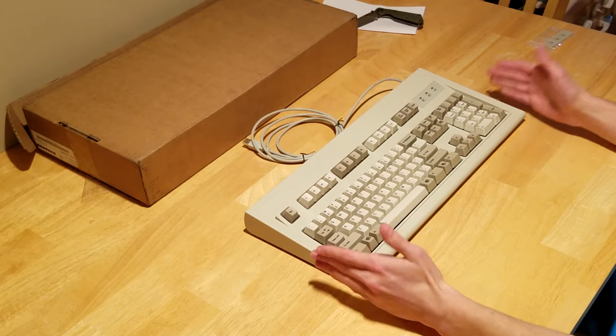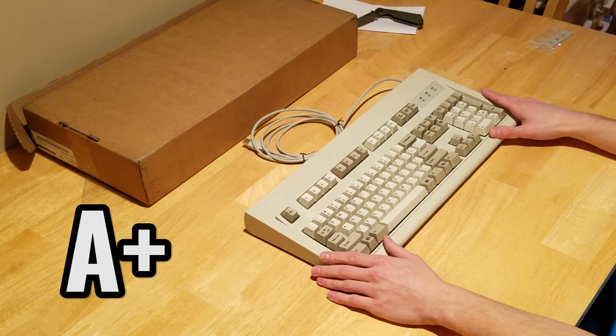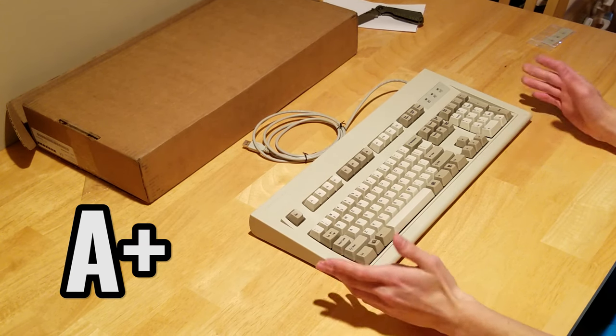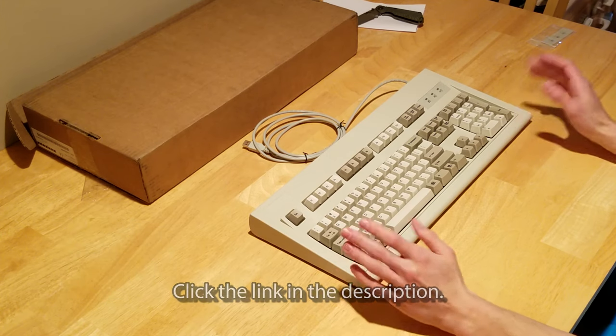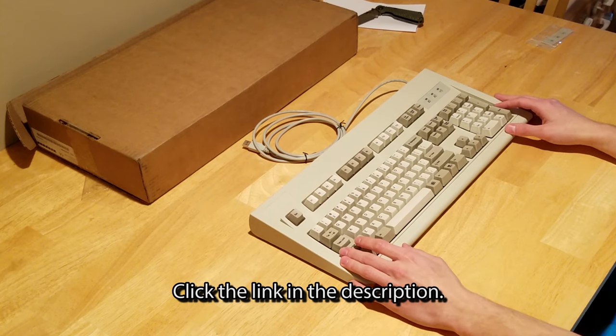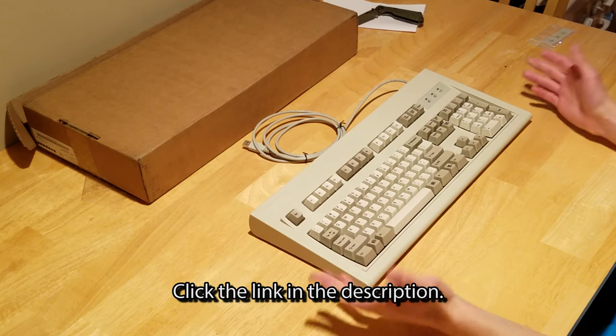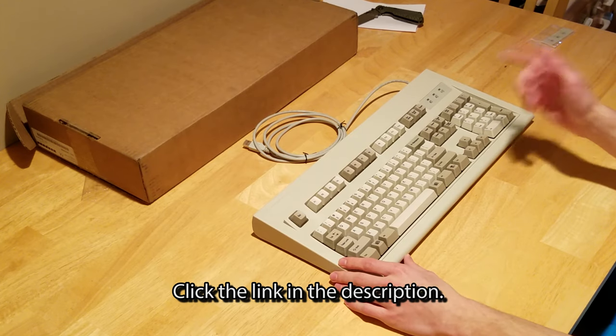I'm going to give the functionality portion of the keyboard itself a solid A+. That being said, the Unicomp Classic keyboard is a definite buy in my book, and if you want a buckling spring switch keyboard, you should definitely take a look at their website and see what kind of keyboards would fit for you. If you have any other questions about the keyboard as well, feel free to leave a comment below, and I'll see you guys in the next one.